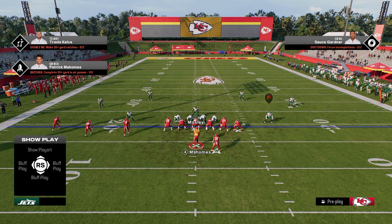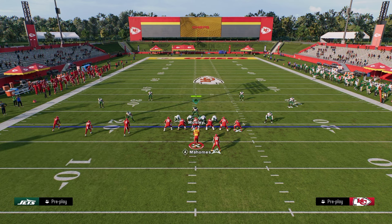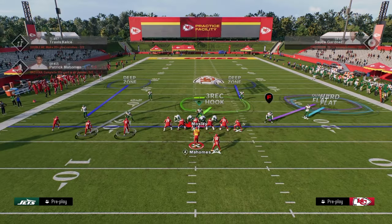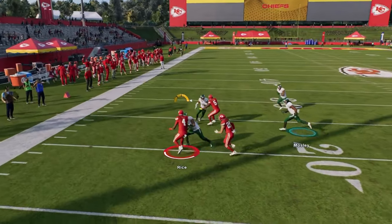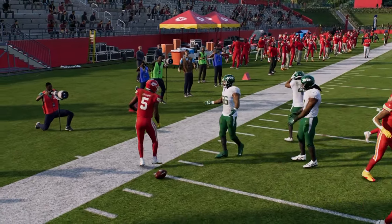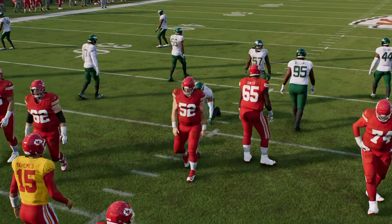You're going to need to complete the coverage — something like this is actually really good against trips because you have that deep flat and the underneath stuff. If you want to press, you can press this year with hard flats and they're going to play really good. Most other RPOs are just going to be stoppable with the shade outside and a pass commit.